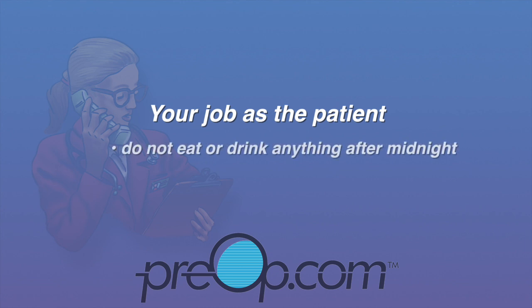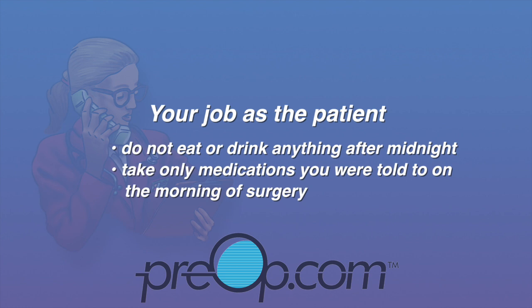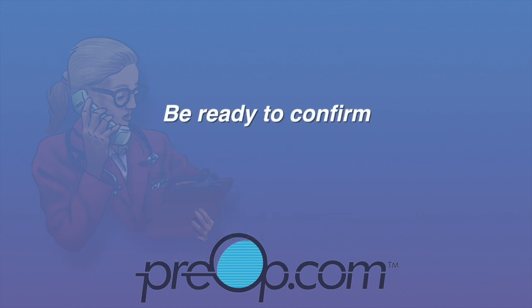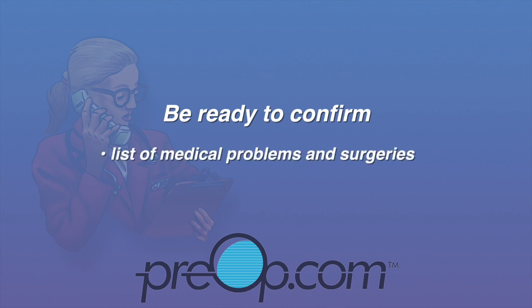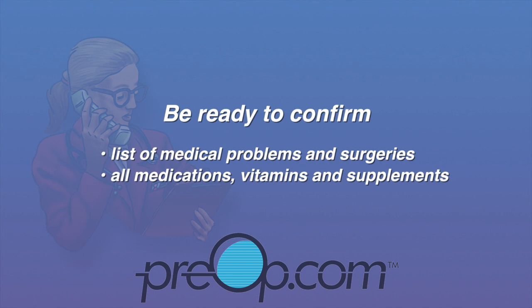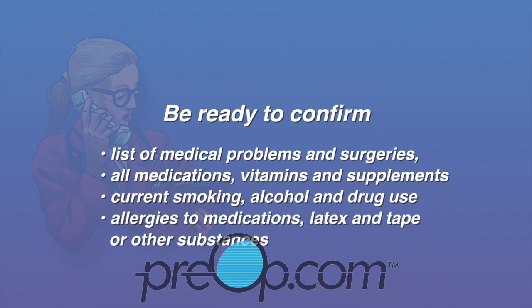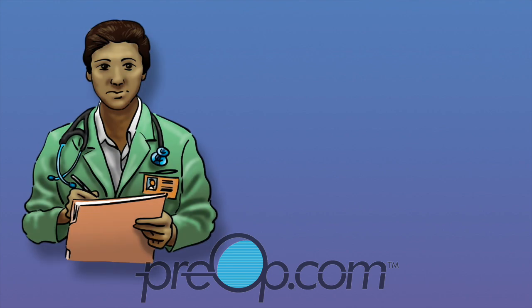To avoid cancellation or complications, your job as the patient is to not eat, drink, or chew gum after midnight the night before the procedure unless given different instructions. Take medications you were told to on the morning of the procedure with a sip of water. Follow instructions about aspirin and blood thinners — you may be asked to stop or continue taking them depending on your situation. Arrive on time and be ready to verify your list of medical problems and surgeries, all medications including vitamins and supplements, current smoking, alcohol, and drug use, and all allergies especially to medications, latex, and tape.